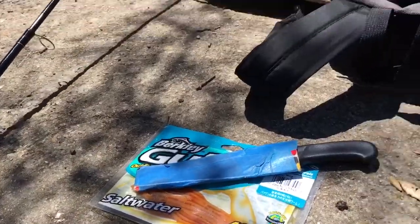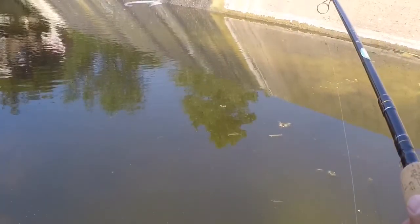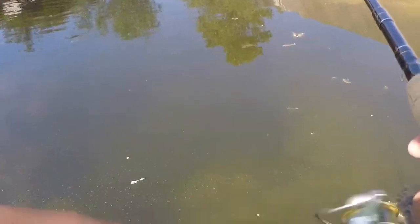I'm gonna get my GoPro set up. We'll see how this goes. It's recording. I just got a bite. I'm gonna tighten the drag.